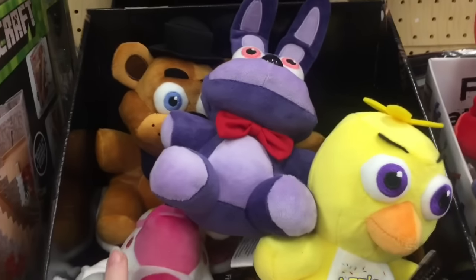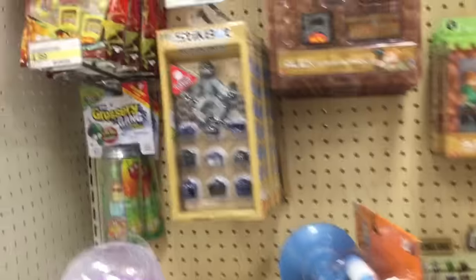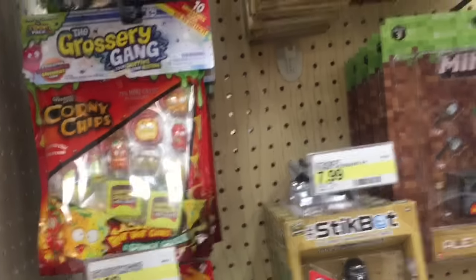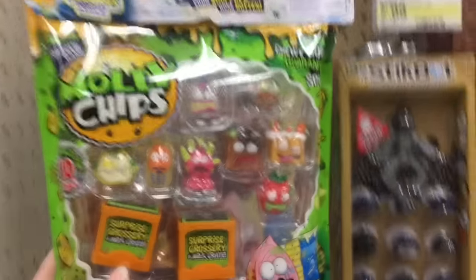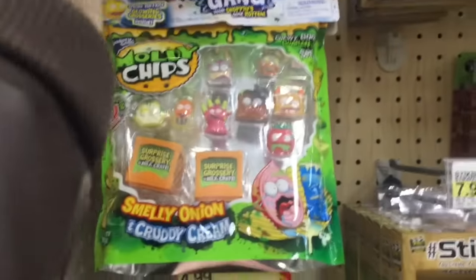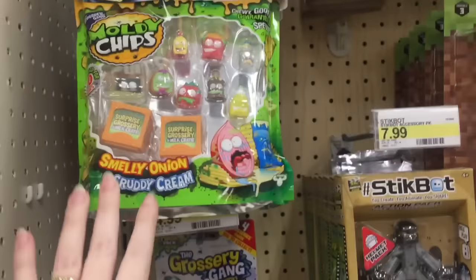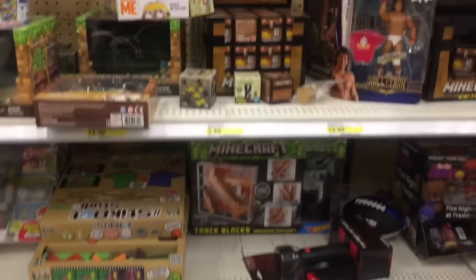And then here's a look at the Five Nights at Freddy's section. They have a place for the Nightmare action figures, but they don't have them. They have some of the old plushies. I'm sure my Target just needs to restock, but still looking for them. And then here's my Grocery Gang. They actually do have some of the Series 2 Grocery Gang 12 packs. That's awesome. They only have a couple, but here's a look. They have some of the glow-in-the-dark ones that are visible. Very cool.